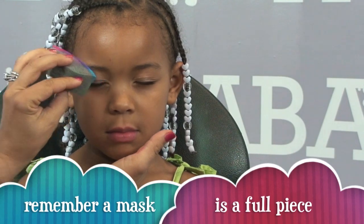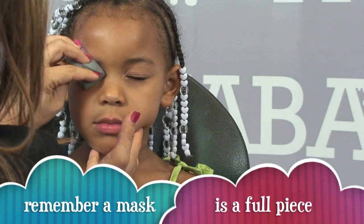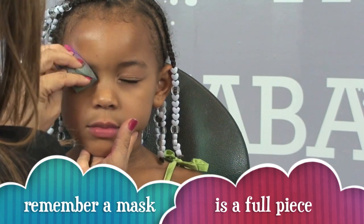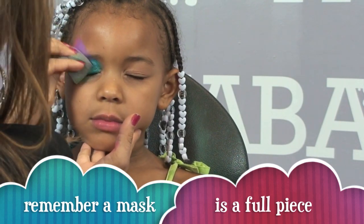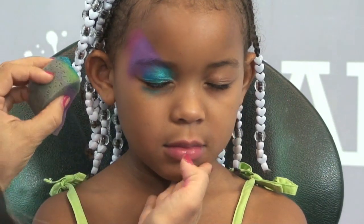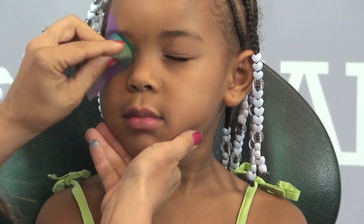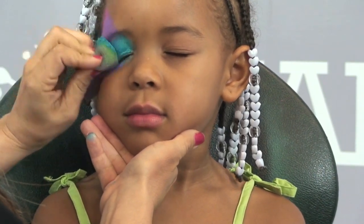Now that her eyes are closed, all I'm going to do is start off on this kind of 45-degree angle. I start off over her eyes and I start coming into her eye right inside of there. Even though a little bit went under the eye right there, that's okay because I'm doing a full mask design — so you want it to kind of go right underneath the eye as well.